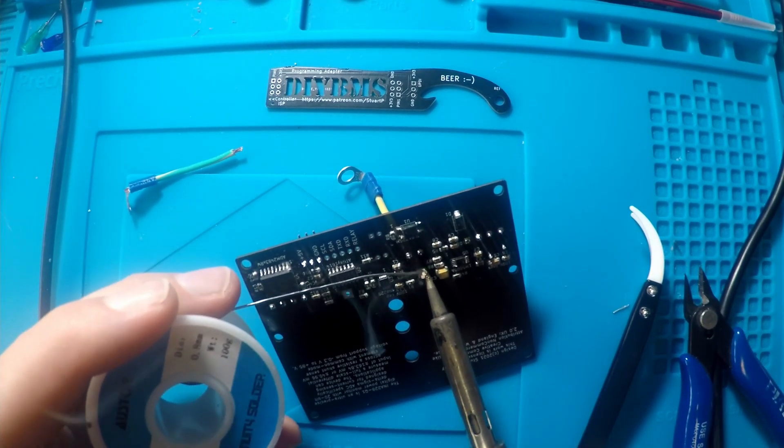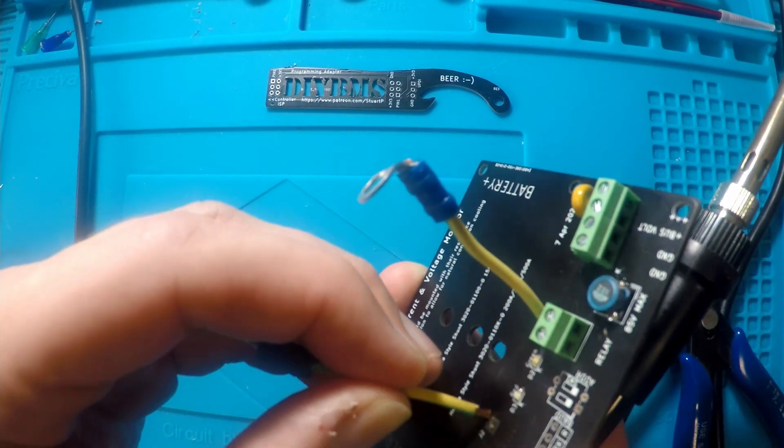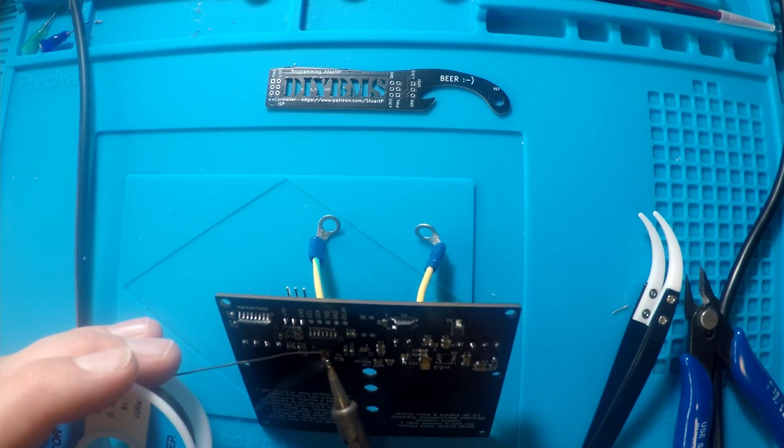I've used 1.5mm wire to connect the shunt to the circuit and also added two crimp ring terminals, which are then screwed onto the shunt. Once assembled, you can use some short bolts to attach the circuit board and shunt together — careful not to over-tighten them.